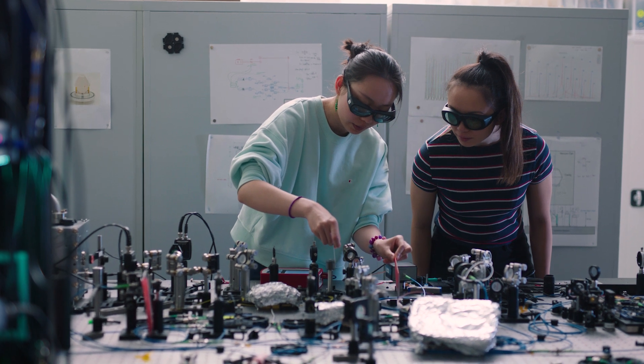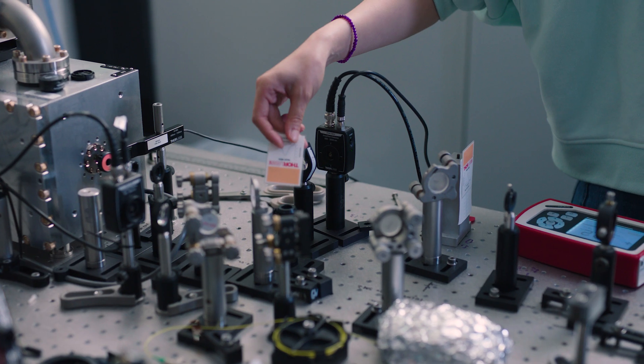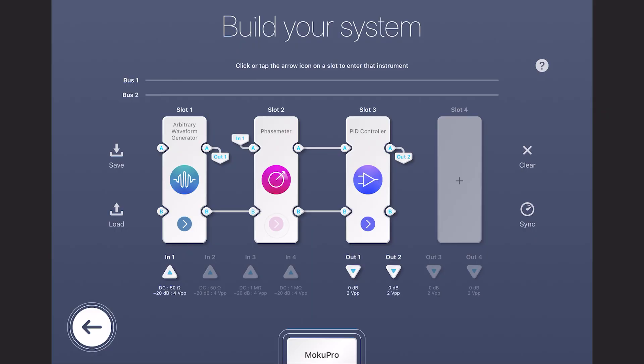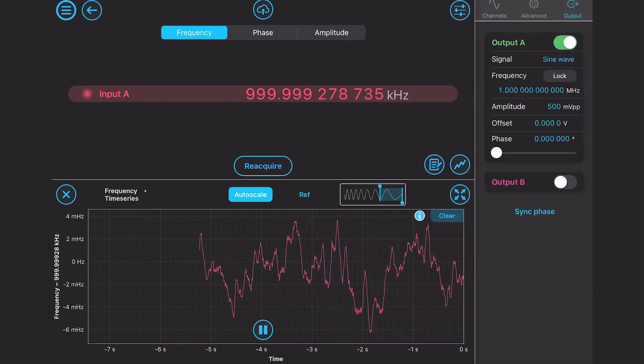The Moku phase meter provides phase sensitivity in the microcycle range, which corresponds to optical metrology sensitivities at the picometer level. It maintains this precision even in the presence of large amounts of laser frequency noise. The phase meter is also ideal for laser phase locking applications, such as in coherent transponders or coherent beam combination systems.